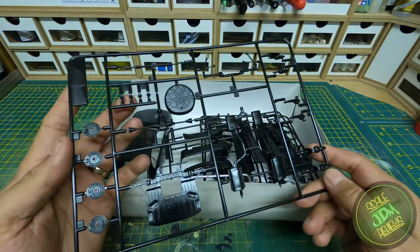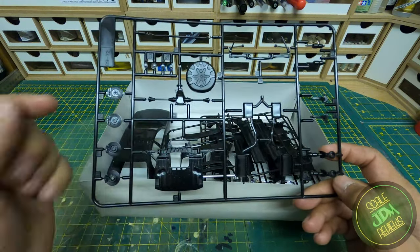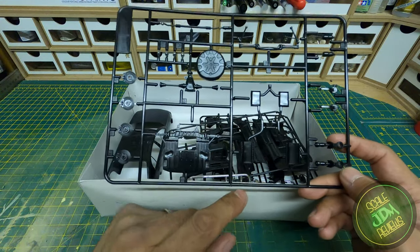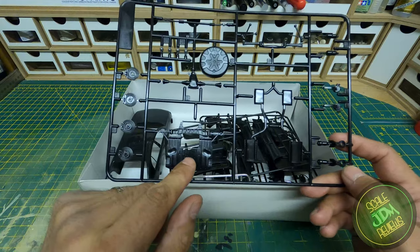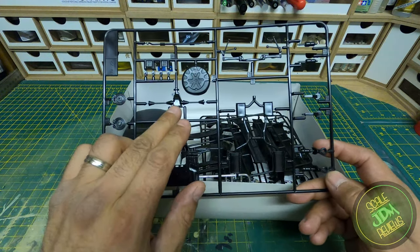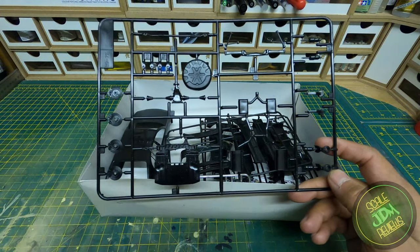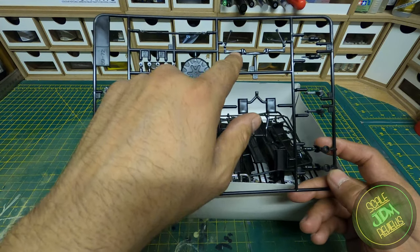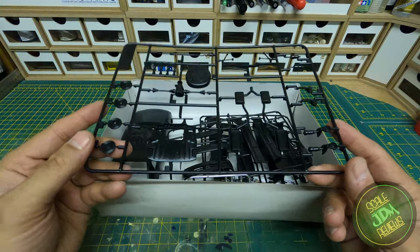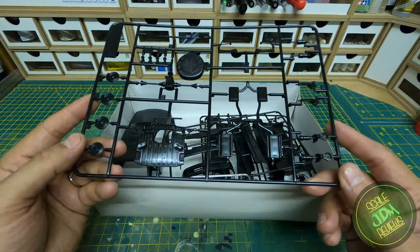We have more spindles for fitting the wheels. We have the twin exhaust setup, front sump guard, front subframe, spare tyre well, rear diff with rear drive shafts, front steering arms, and what I'm guessing is rear suspension. I've never built a 147 from Aoshima before so I'm quite impressed with how the suspension setup should look once done.